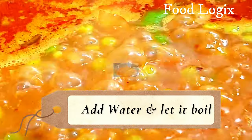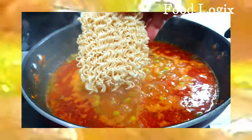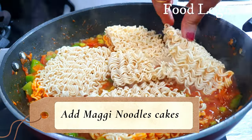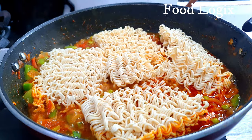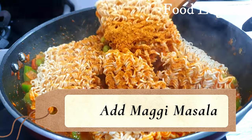We will add the Maggi noodles into the water. I have added 4 cakes of Maggi noodles. You can adjust the quantity of noodles as per your preference.